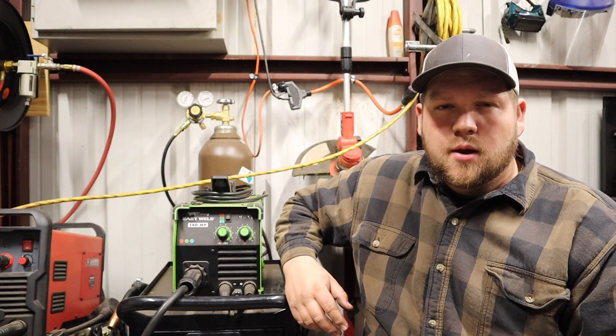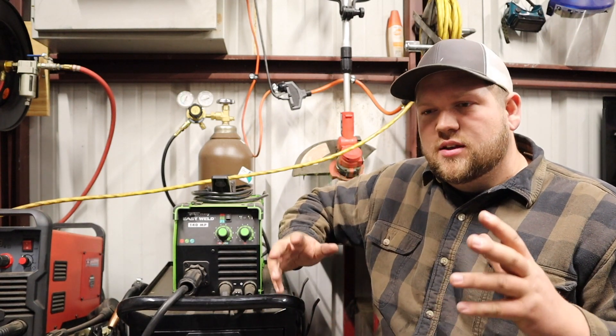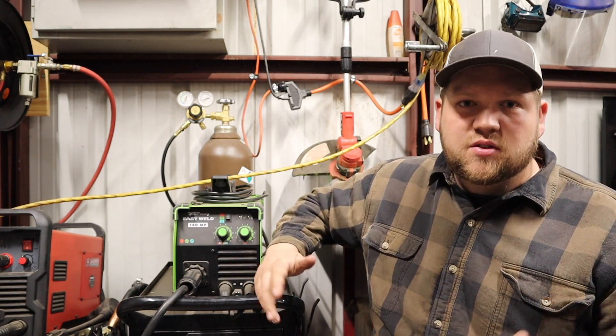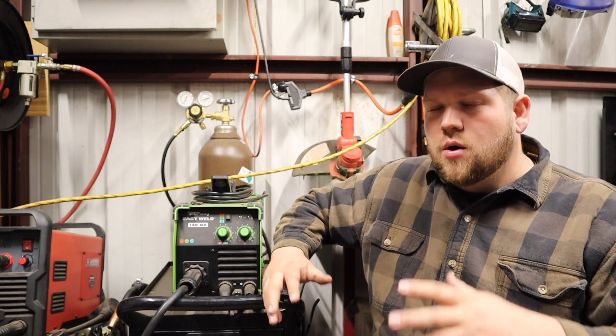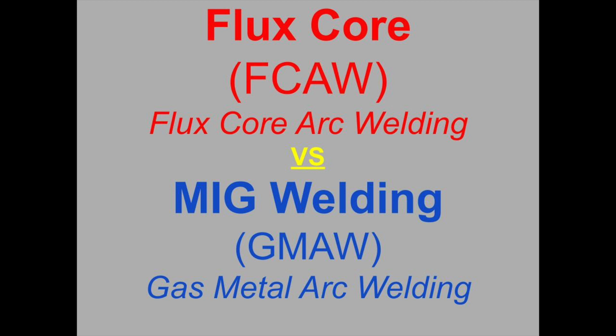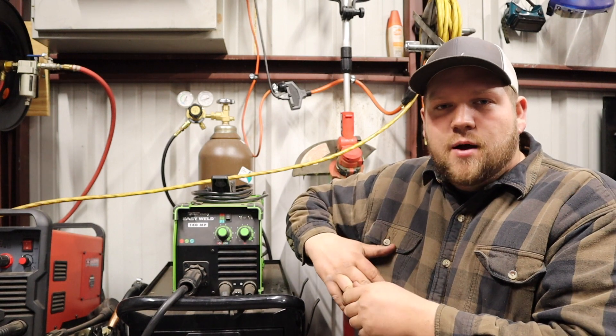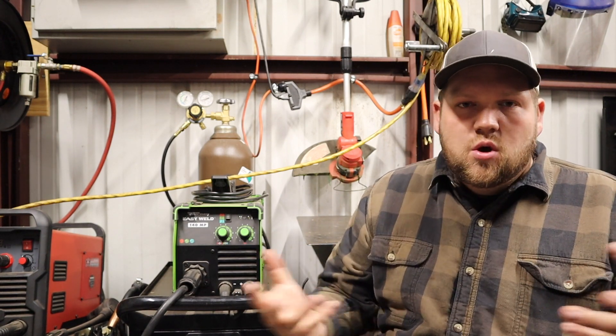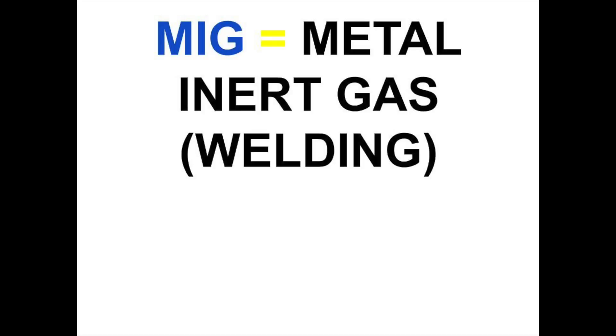Hey everyone, welcome back to my shop. Thanks for clicking on my video. Today I'm going to start a little series on wire feed welding 101 — basically just the basics of wire feed welding. In this video I'm going to go over the difference between flux core welding and traditional gas-shielded MIG welding. A lot of people, myself included, were a little confused about what the difference was when first starting out.